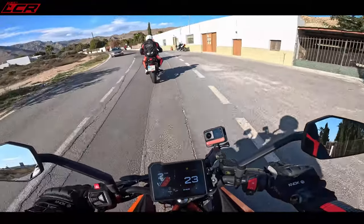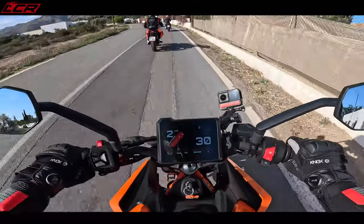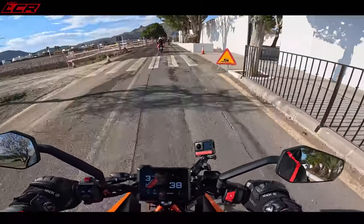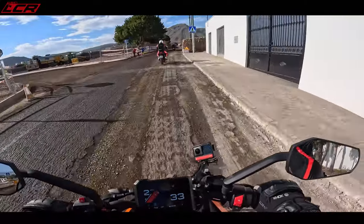Those sorts of bikes — absolute little rocket ships, little screamers — it feels light like that as well. This is a hell of a lot of fun. The riding position is sort of semi-sporty. The seat does feel quite hard, I must say.